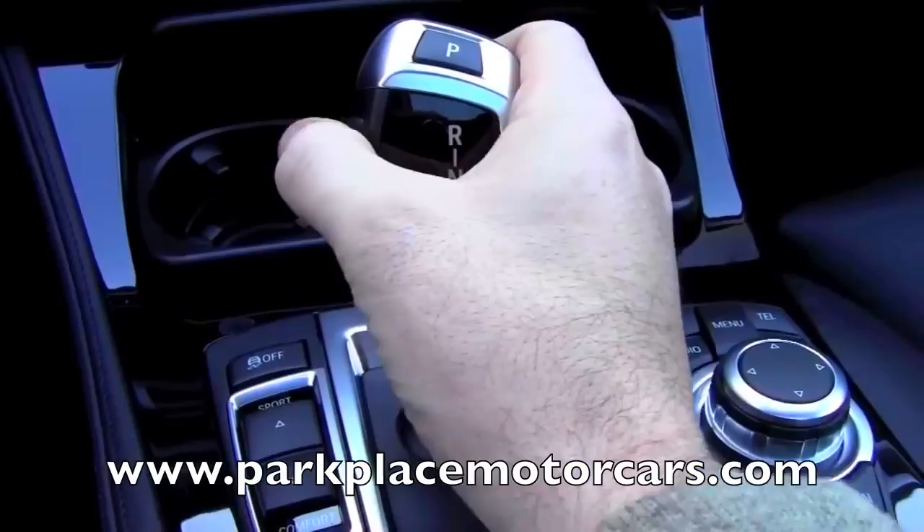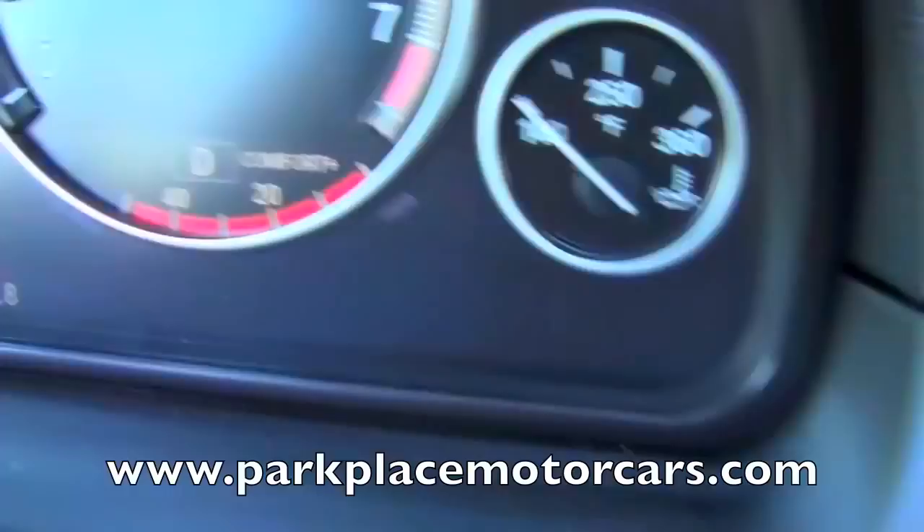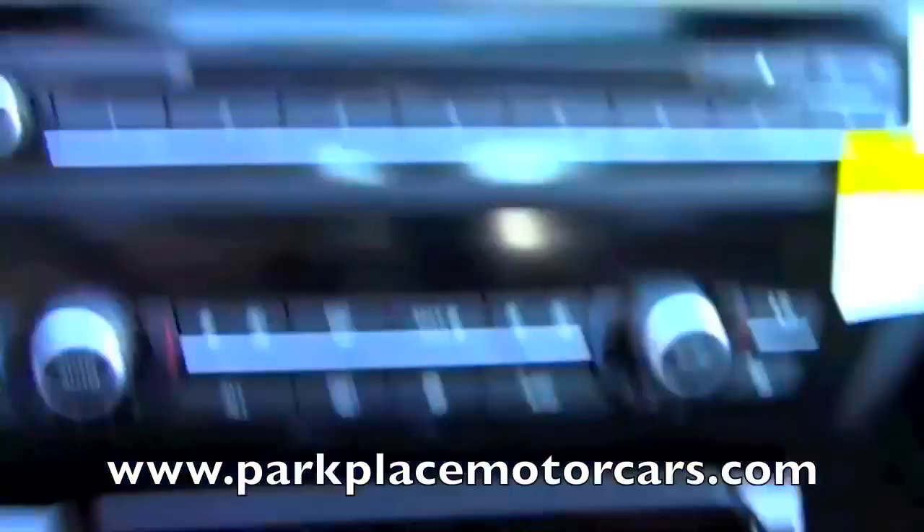When you want to put the car in drive, you grab the shifter and there's a side button here — you're going to be pulling that in just like you would on a traditional shifter. Pull that in, then pull it towards you, and the light on the shifter shows that you're in drive. That's also confirmed up here in the display by the rev counter — it shows D for drive.